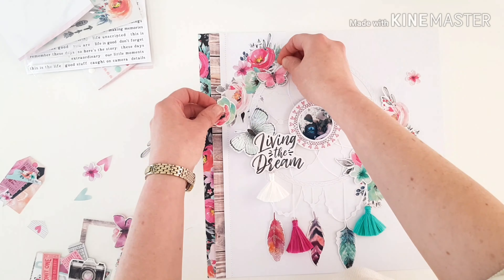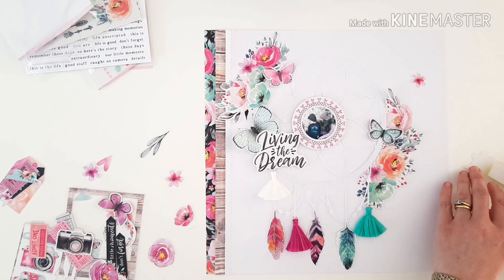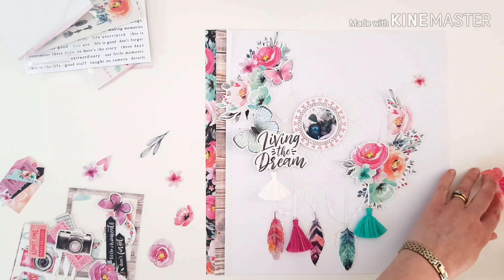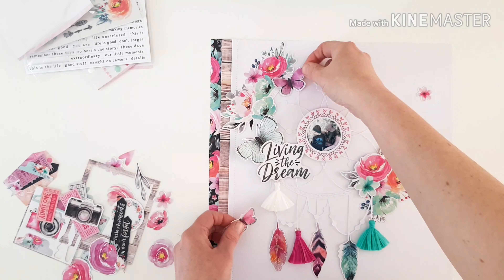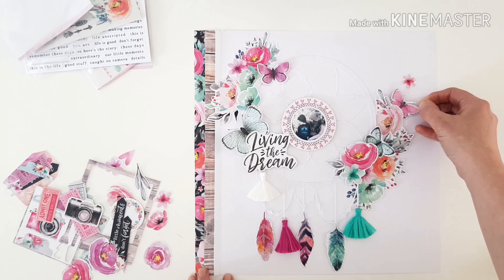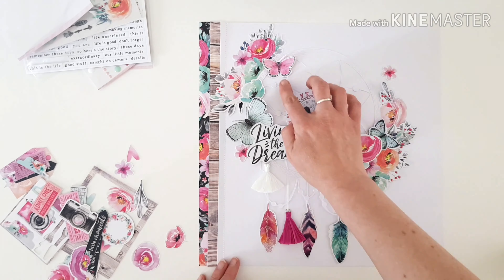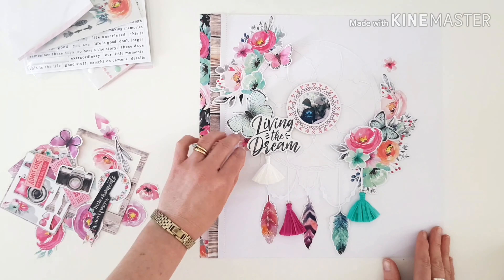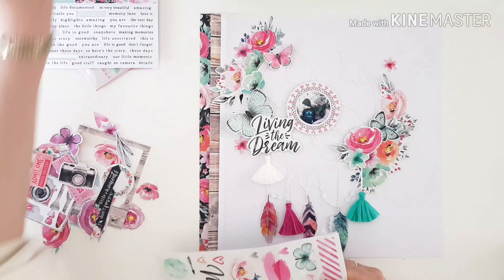I moved that butterfly as I said I would. Just moving things in and around — some pieces I foam mount, some I just stick. I always bend the wings of my butterflies; I love that soft dimension and texture it creates. Playing with embellishments is probably my favorite part, particularly in a clean white space layout because you really need to be quite particular before you glue anything down.